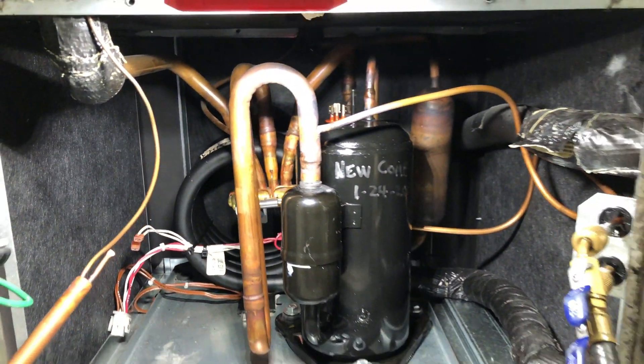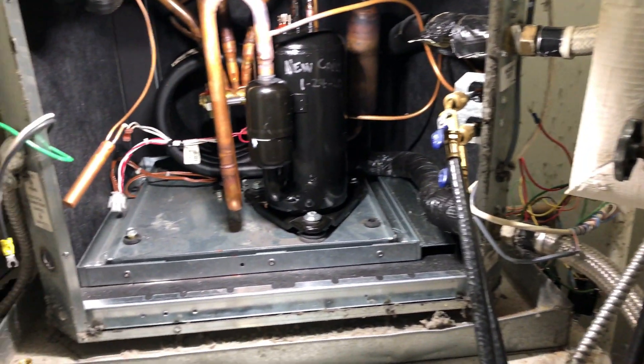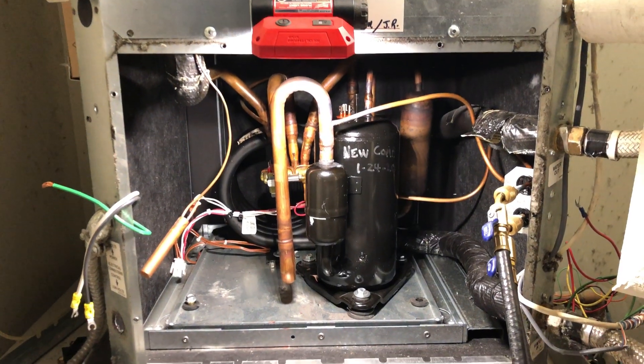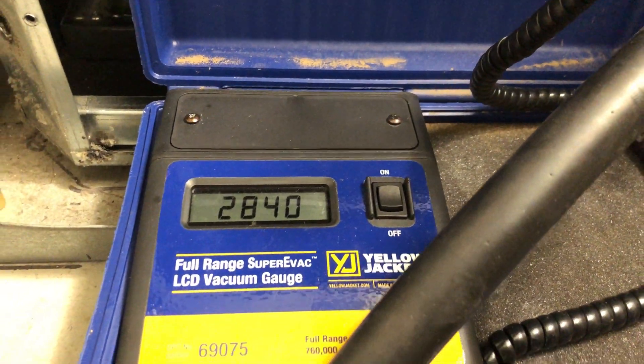The new compressor is brazed in and on a pressure test — I'll let that sit for about 10 or 15 minutes. The pressure test went well, so now I've got it on the vacuum. Shouldn't take very long with this setup on a small system.